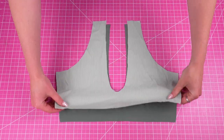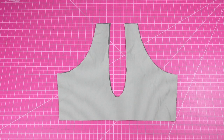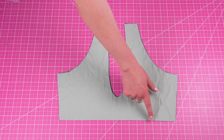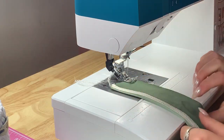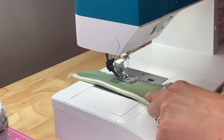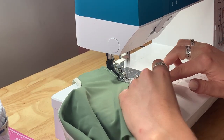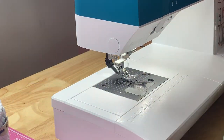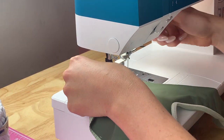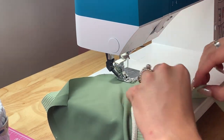Then we can get our back piece together — again right sides together — and we're going to sew the armholes, the bottom line, and the little scoop back. As always, before I do this I'm going back in with my basting stitch. I can't emphasize this enough: this is the best tip for making your elastic application go flawlessly.